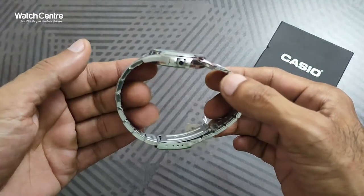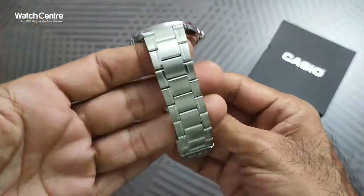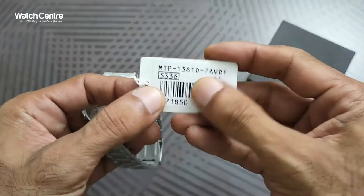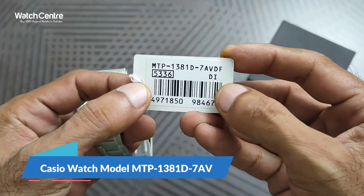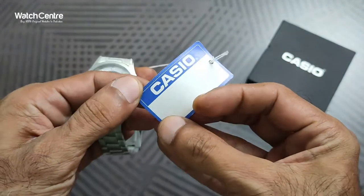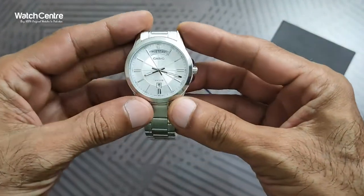This is a side view and as you can see the chain is in a pattern. The model number of this Casio analog watch is MTP-1381D-7AV. It's a Casio original watch.